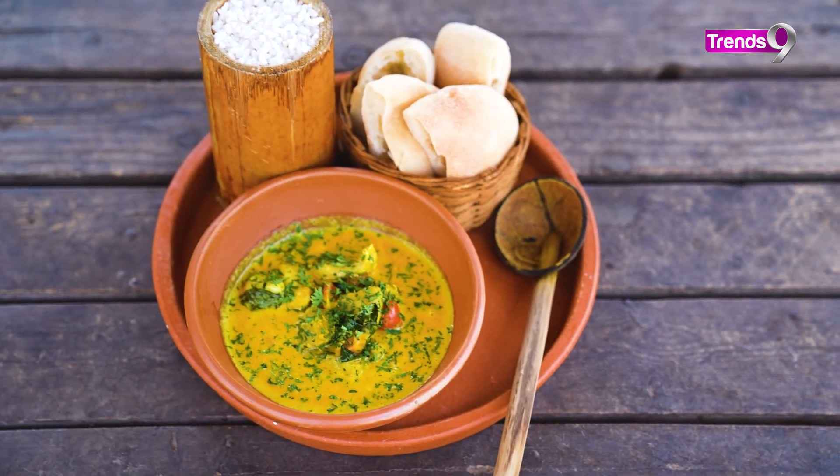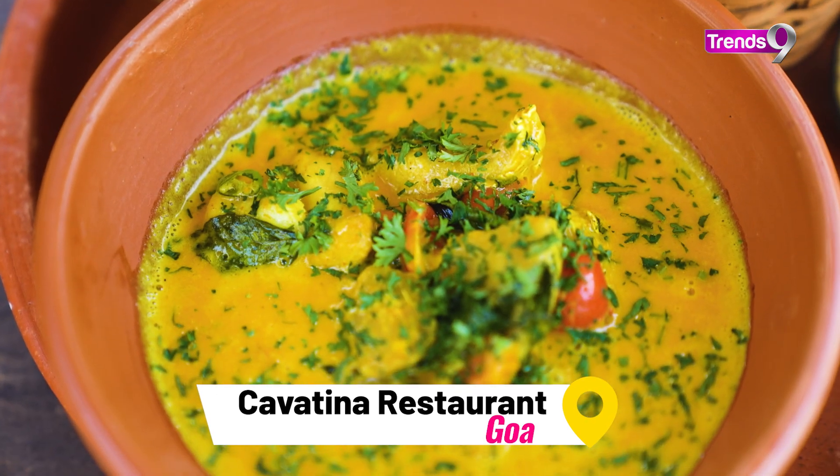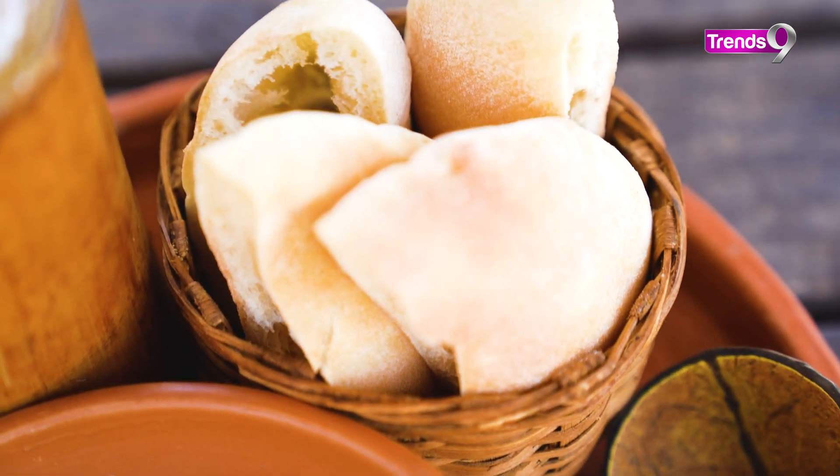Today we have made fish kaldine, in which we've used chanok, which is sea bass. Kaldine is a Portuguese dish that was created in Goa.